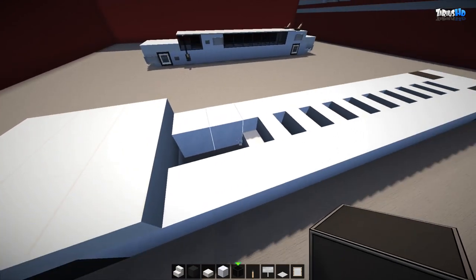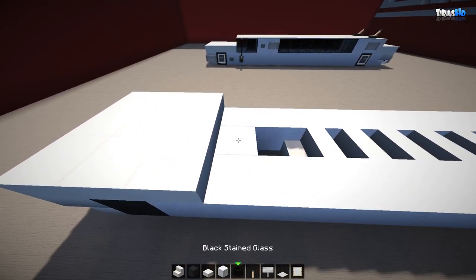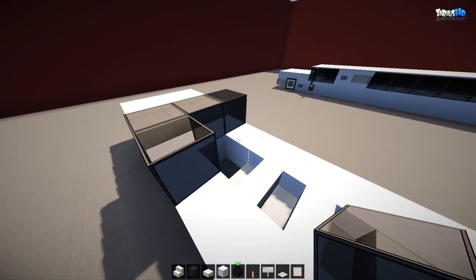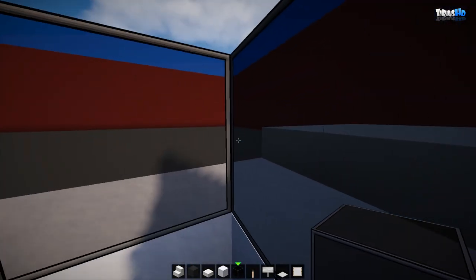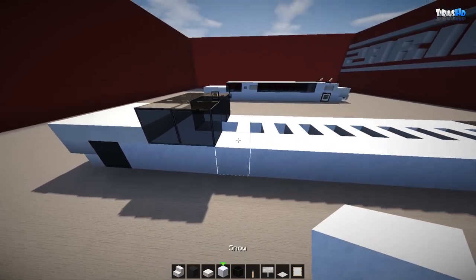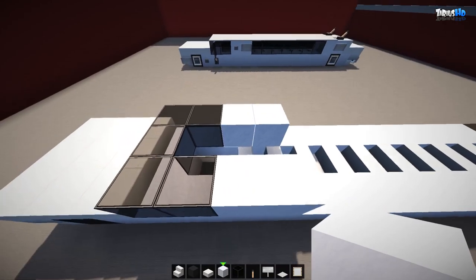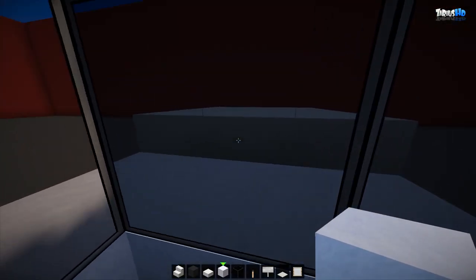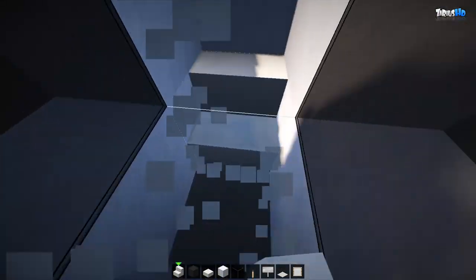Knock out two of the stairs and place a white block in the center, then count three black glass — one here and one here — so you've got your driver's seat and glass with a nice high bonnet. From this point grab some snow again, place two right behind the two glass, then close this off so you've got a nice little cabin for the driver. You can move this up as well if you want — it's entirely up to you.